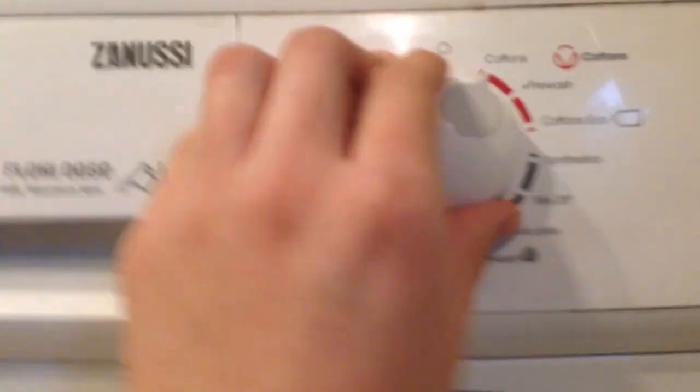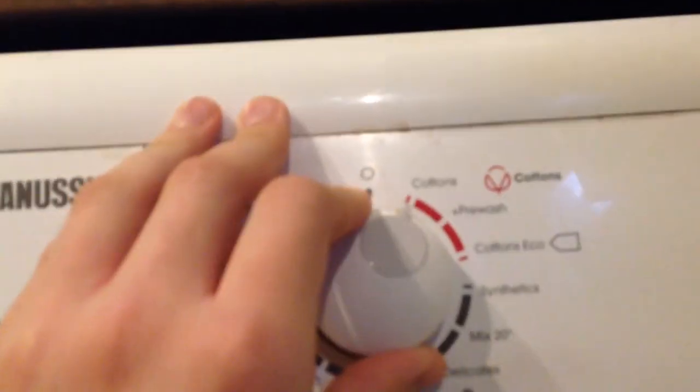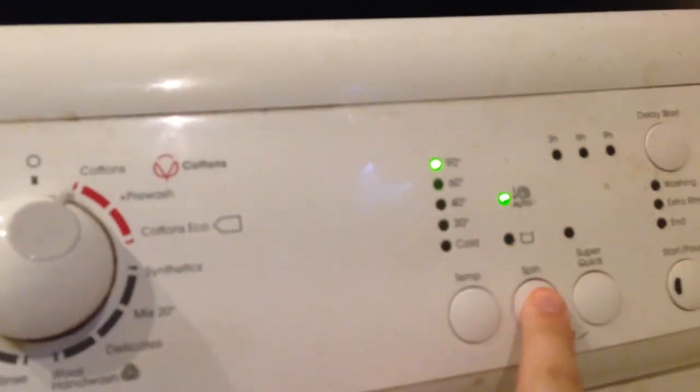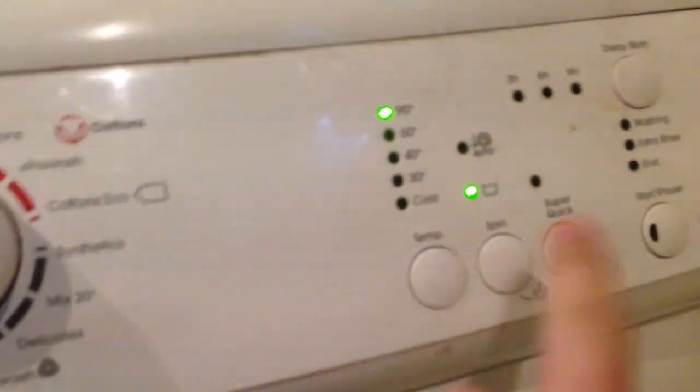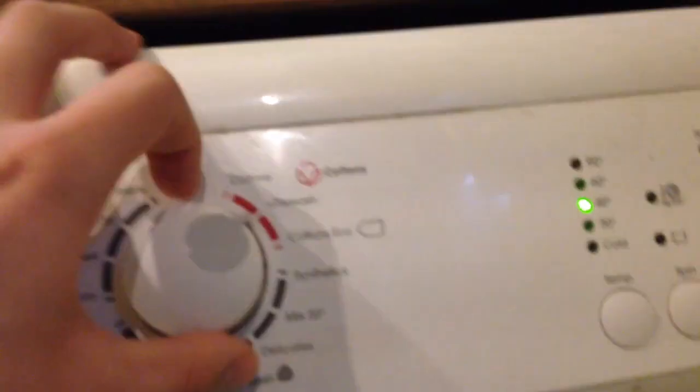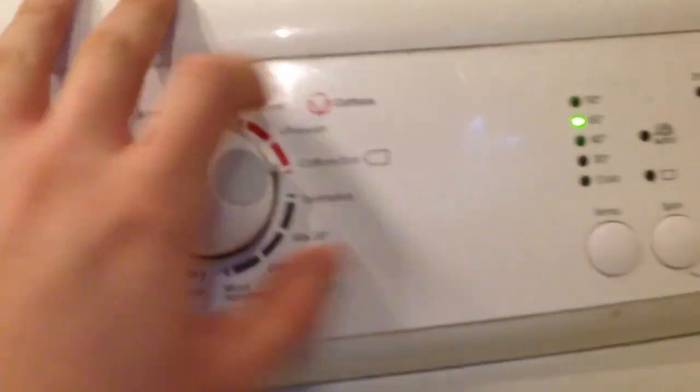I'm just going to quickly go through the cycles again. I think that's spin reduction and that's rinse hold. Super quick — there's an option for pre-wash and cotton's eco.